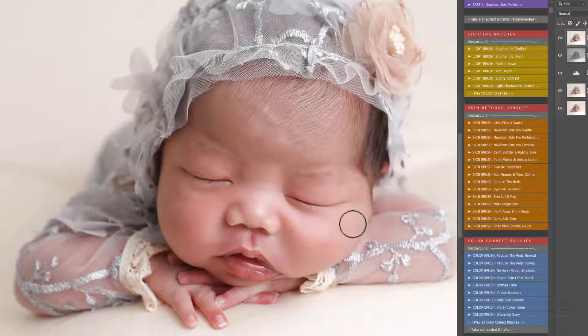Once you've painted away the flakes, you can turn the action on or off to see the before and after. What I'm going to do is use the black brush to bring a little bit of that milia back — the little white spots on the nose — because personally I love them. If you want to remove those, you can just brush over them using the actions.